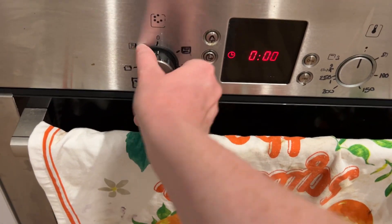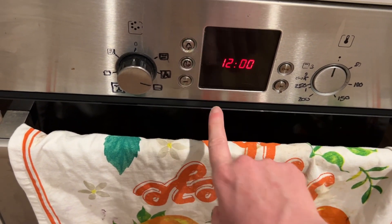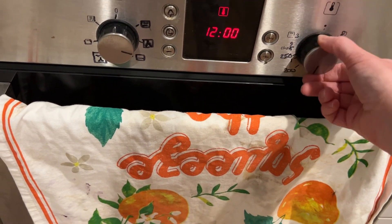I found this recipe to be super beginner-friendly — it takes one bowl, everything is combined in one bowl, and then everything is cooked in one pan, so it doesn't create a lot of mess. First I preheated the oven to 200 degrees Celsius, and I know where that is now so I can actually do that.